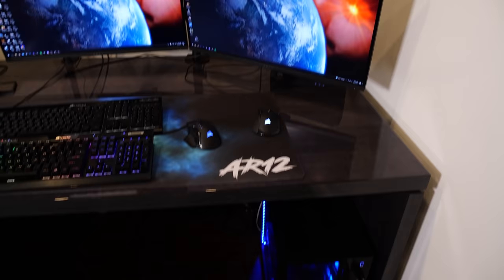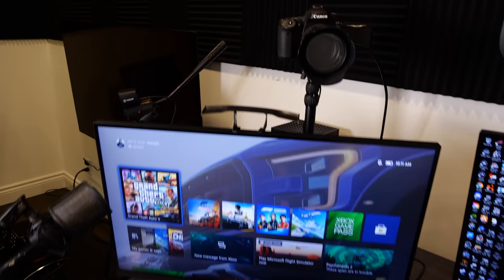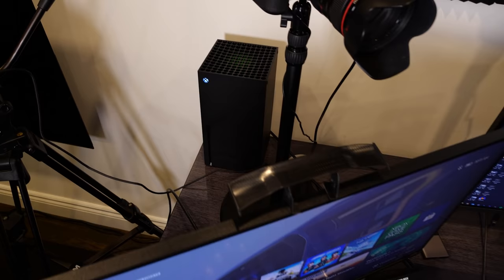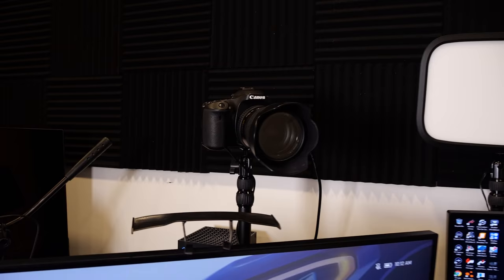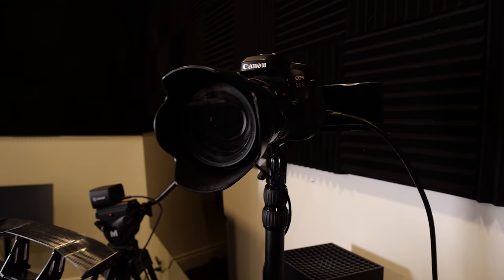The one furthest on the left is for my Xbox Series X. The middle monitor is for the computer on the left and the monitor on the right is for the computer on the right. And yes, my monitor does have a rear wing. Another really common question I get asked is what camera I use — this is an old Canon 80D that I've had for what feels like 10 years now. I would not recommend that though.